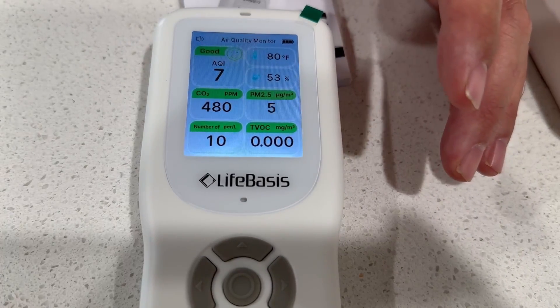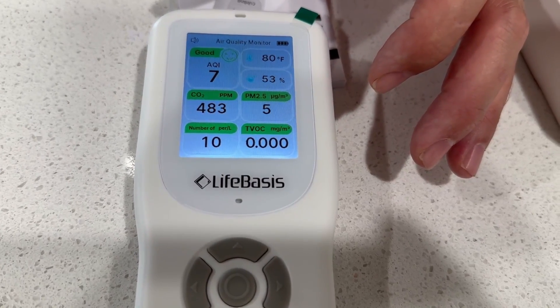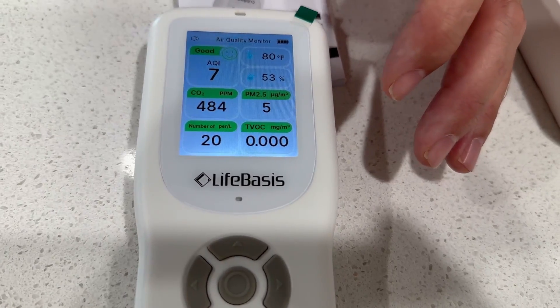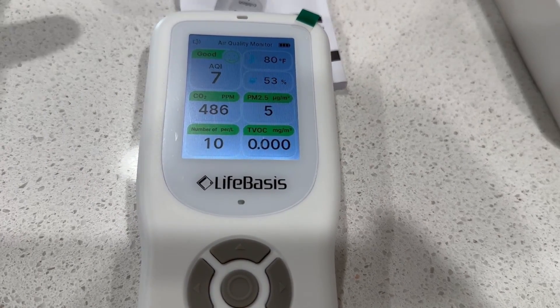Dust and pollen, mold — that's going to be at the 10-micron level. As you start to go down, 1.0 is very fine particulate matter. 2.5 would be something like smoke or dust. It can even be candles burning, giving off stuff that's thrown into the air — this meter can pick it up.